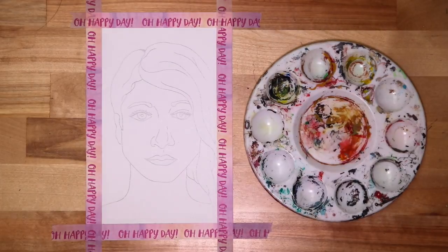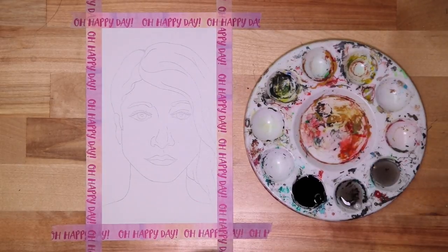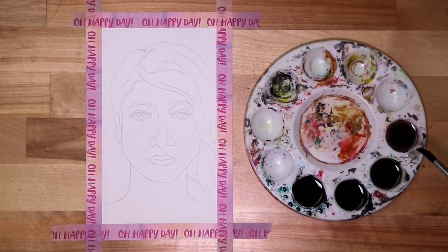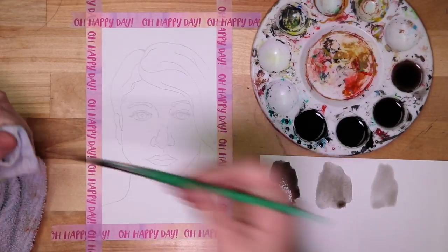Let's go ahead and mix some values. I start by pouring and marking my ink on my palette so I don't forget which well has my ink in it. Then I use my pipette to fill three wells of water. I use my ink and a scrap of paper to mix a dark, medium, and light value.